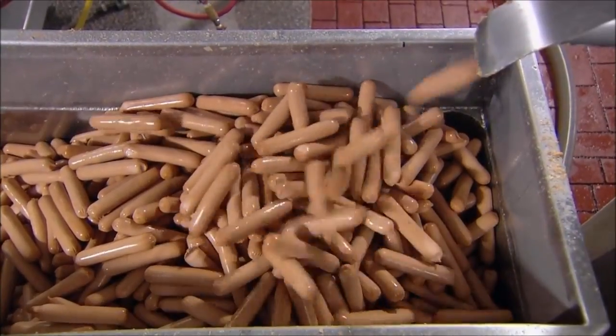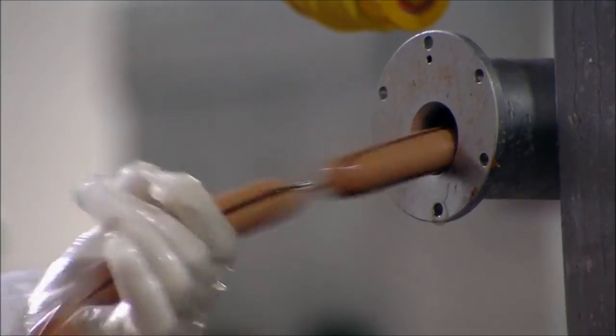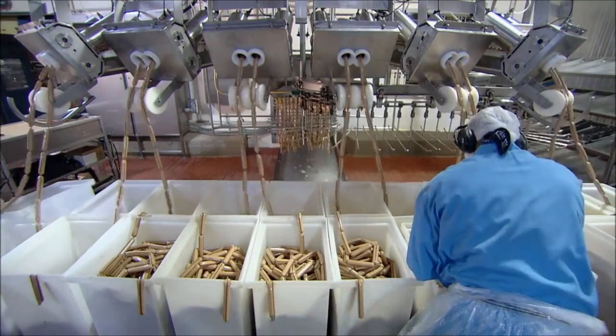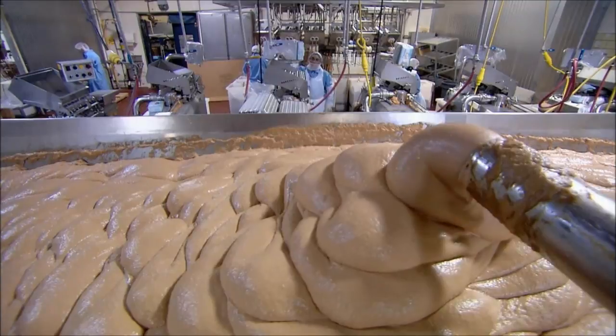Through a high-pressured vacuum, the sausages are then sucked up and joined into a long string using a natural adhesive. This allows the sausages to be easily fed into the grinder, which converts the physical state of matter into a liquid that can be extruded and left to dry.